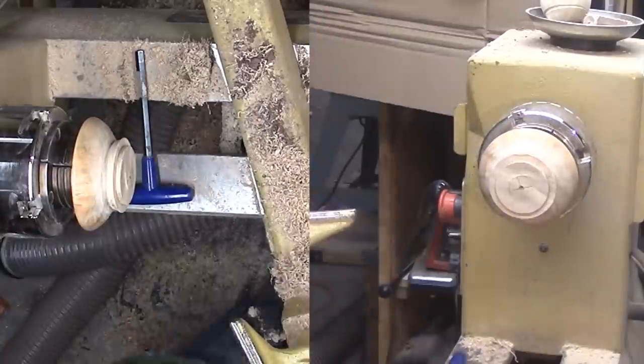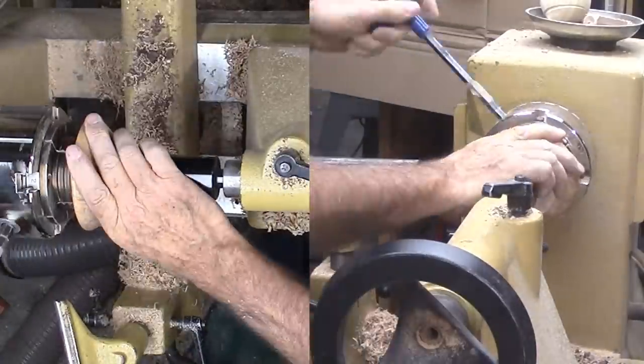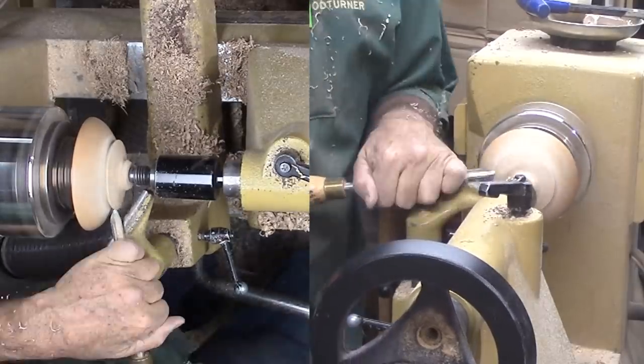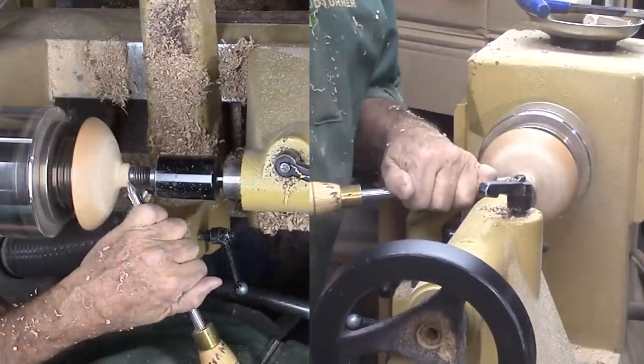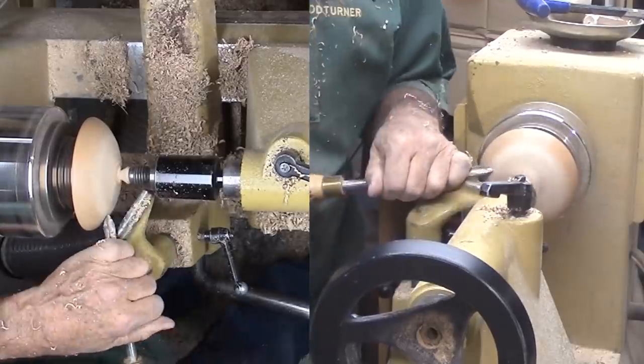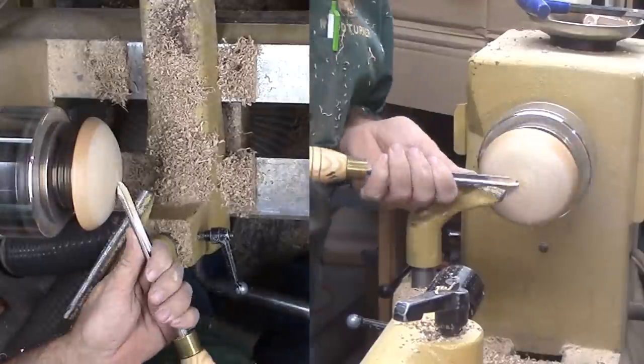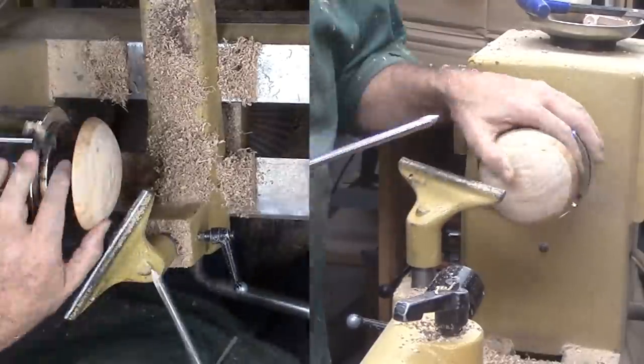Now I can flip the wood over again to finish the exterior of the lid. I'm expanding the jaws into a mortise in the lid. Now I can refine the dome for the top of the lid. I'm sanding now so that I will have a good background for the small detail coming up next.